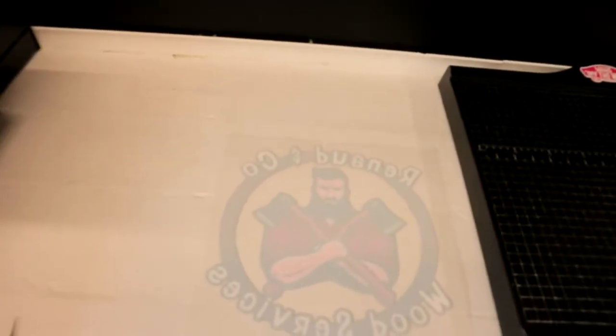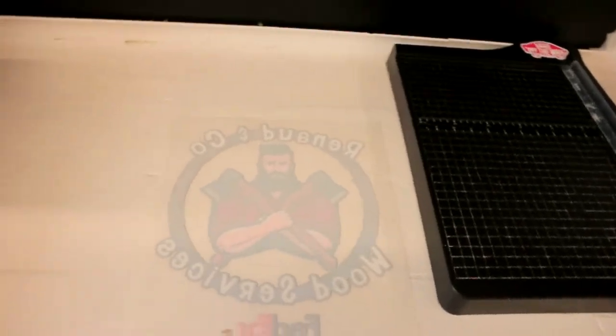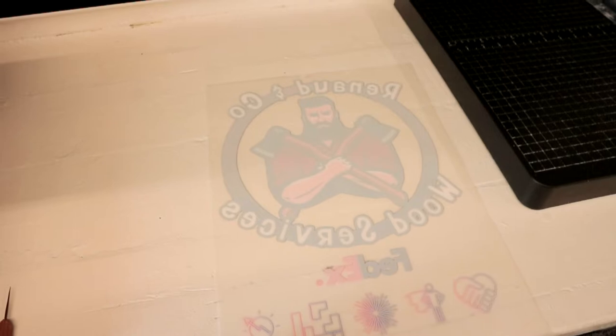Next question: after I print and bake my DTF sheet, can I sell the sheets and ship them? Absolutely. Once the sheet has come out of the oven, I have a video on how to store your DTF prints and a video on how to ship DTF sheets. Once you've done those two steps, you're ready to ship your DTF films — this can be a profitable business and can even be a business of its own.